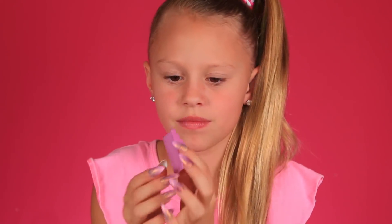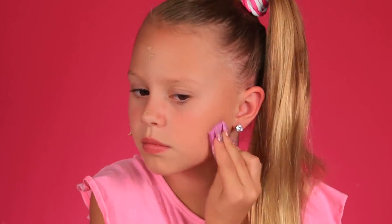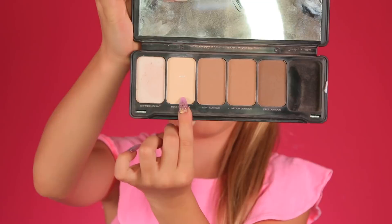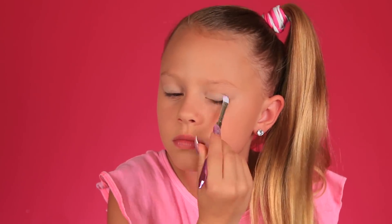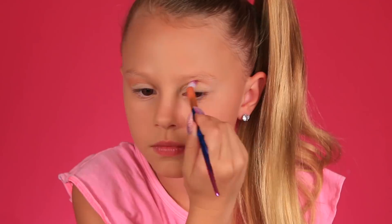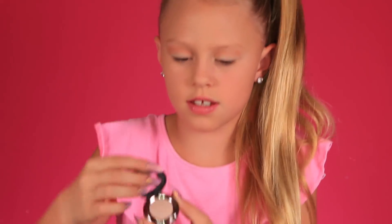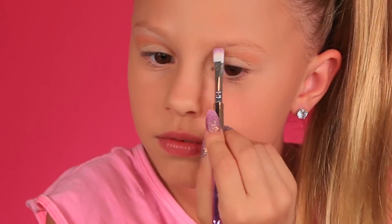I'm gonna dab the foundation on like that. She just uses a cream shade on her lid, so I'm gonna be using a flat brush. I'm gonna be using this one in my crease — I also used this in my Rainbocorns video. She just did a little bit of color in her crease. Now I'm gonna be adding this really pretty shimmery color up in my brow bone, right here. This is called Midnight Cowgirl, and this is the exact shade that JoJo uses.